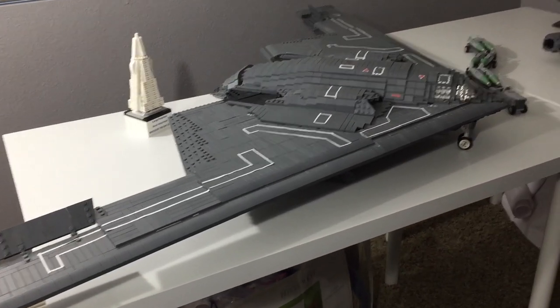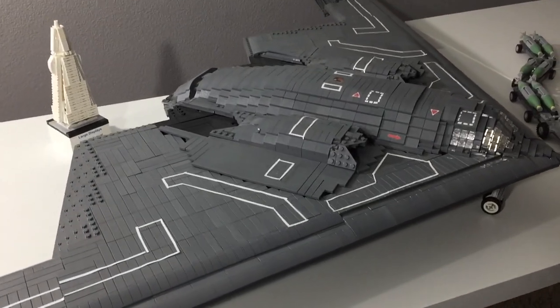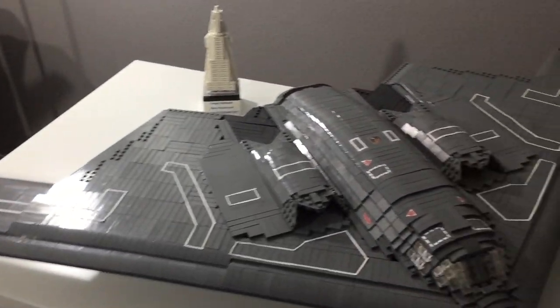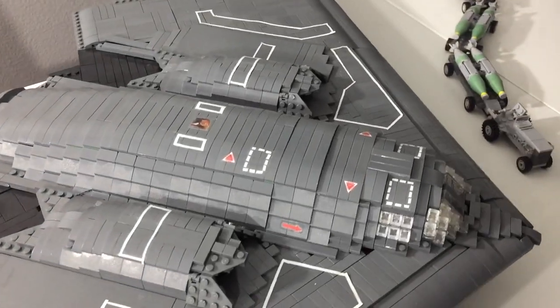Hello YouTube, Big Planes here. Today I wanted to show you my B-2 bomber. This plane is quite large — it has a wingspan of about five feet, but it's not very long, only about a little under two feet long.